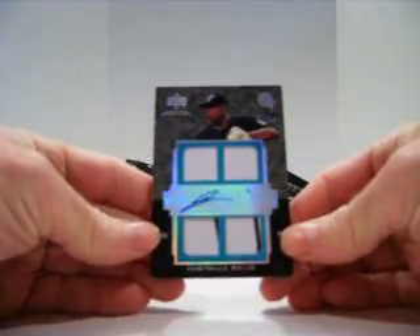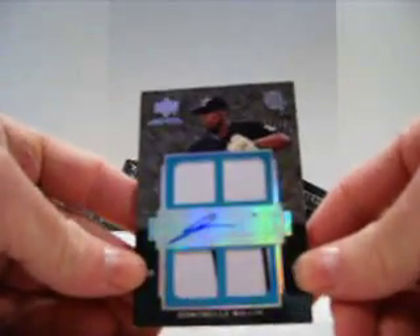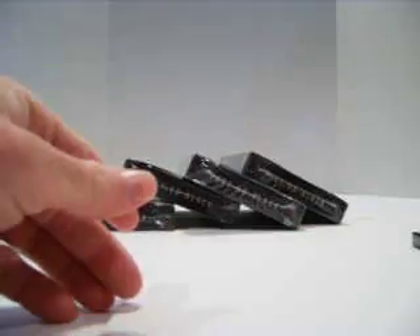Man I'm tired. Alright, so here we go and it is for the Marlins. Dontrelle Willis, Quad Jersey with two pinstripes. Auto, number 27 of 50. Not bad.